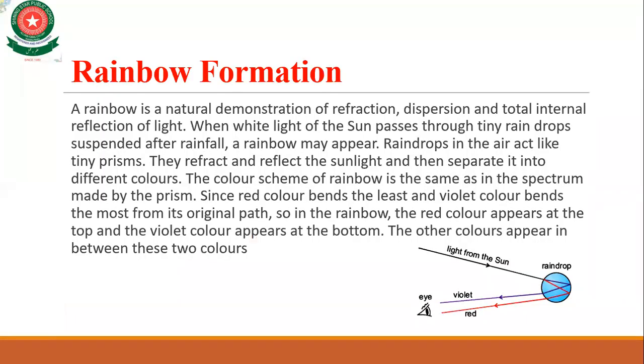The next topic is the rainbow. Students have seen that whenever there is rain in the presence of sunlight, there are seven colors visible in the sky. This band of seven colors is known as a rainbow.